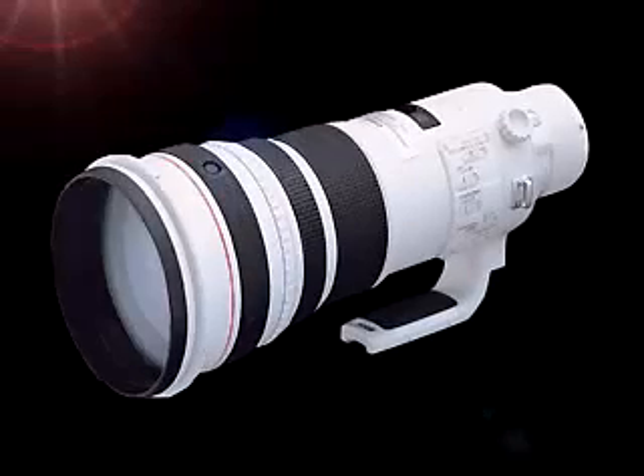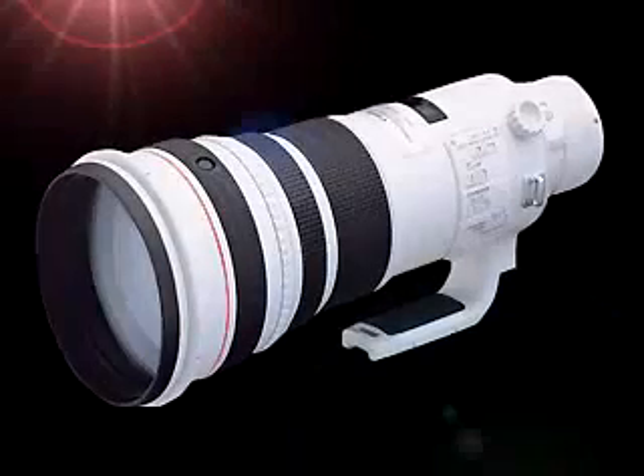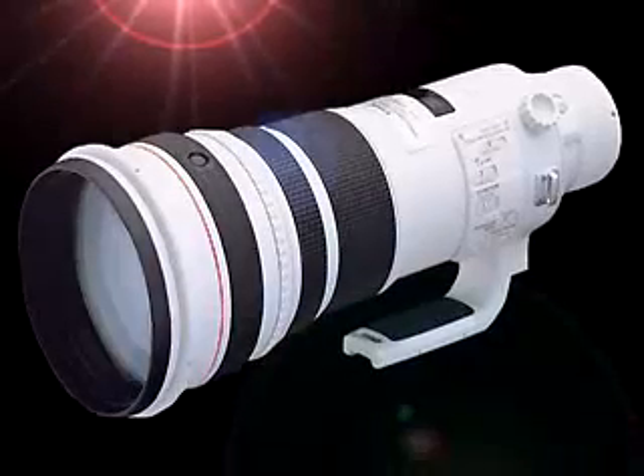This is the finished EF 500mm F4L IS USM after completion of all processes. Canon optical lenses are a result of these varied production processes and are used throughout the world.